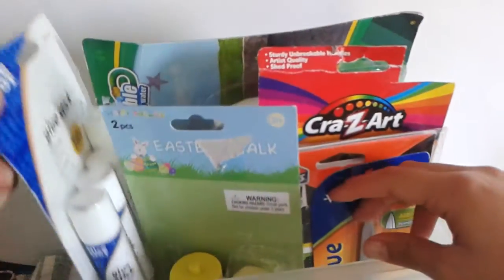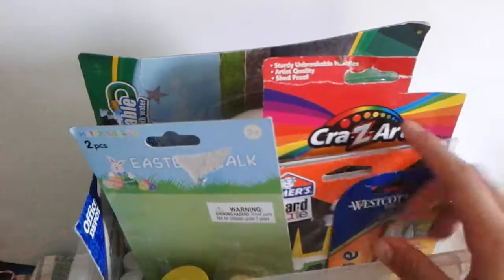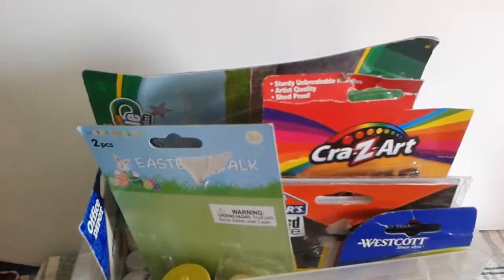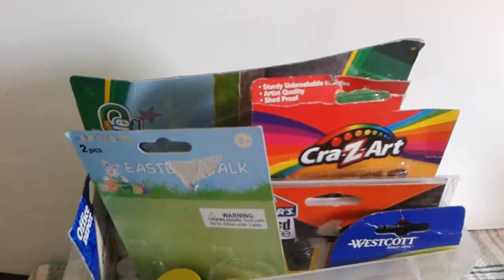We also have some things like glue sticks, and if we get something like that — like scissors — we'll go ahead and pick again and open two things. Let's get started!